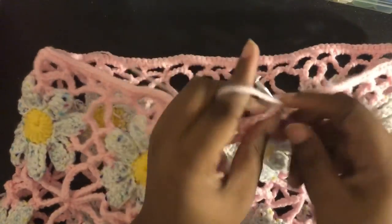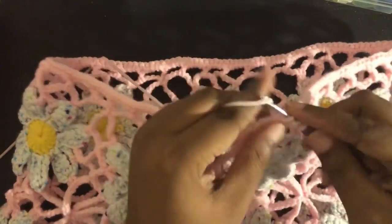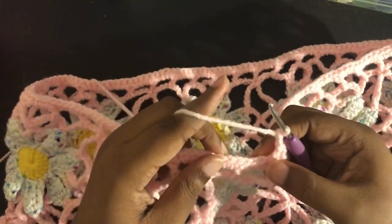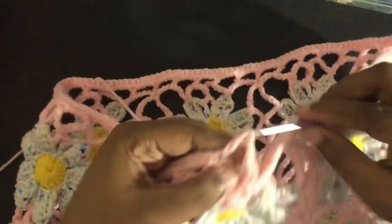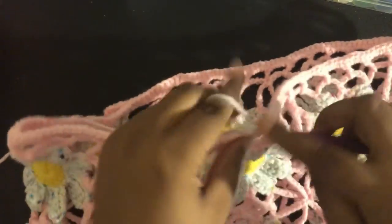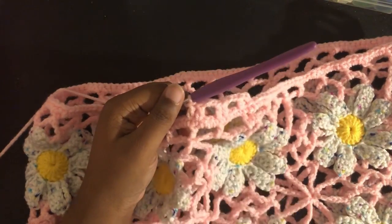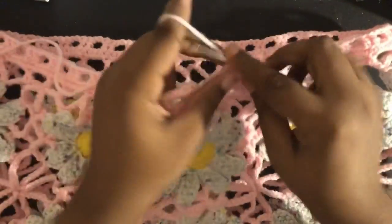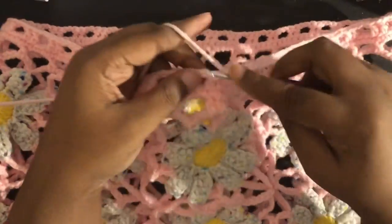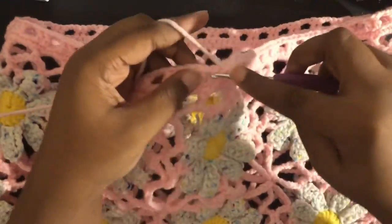Once that's done, slip stitch to the first single crochet. Chain up 2, and double crochet in the next space — this first chain 2 counts as a double crochet. Chain 2, skip 2, and then double crochet 2. This will give us a place to put our drawstring. Repeat: chain 2, skip 2, double crochet 2, all the way around. At the end, slip stitch to the top of that chain 2. Chain 1, and for this row, single crochet on the tops of the double crochets and single crochet in the gaps — this gives a nice uniform finish.